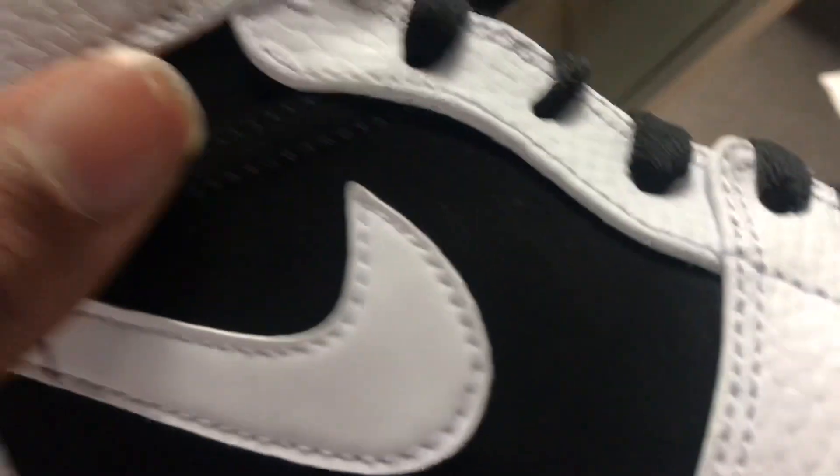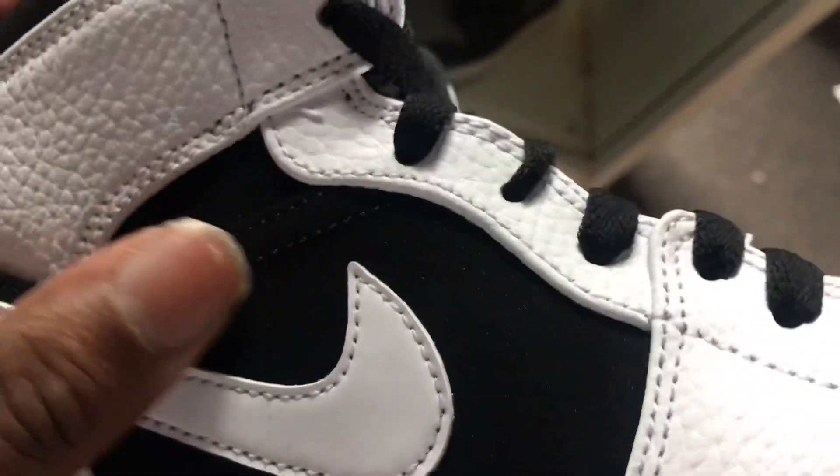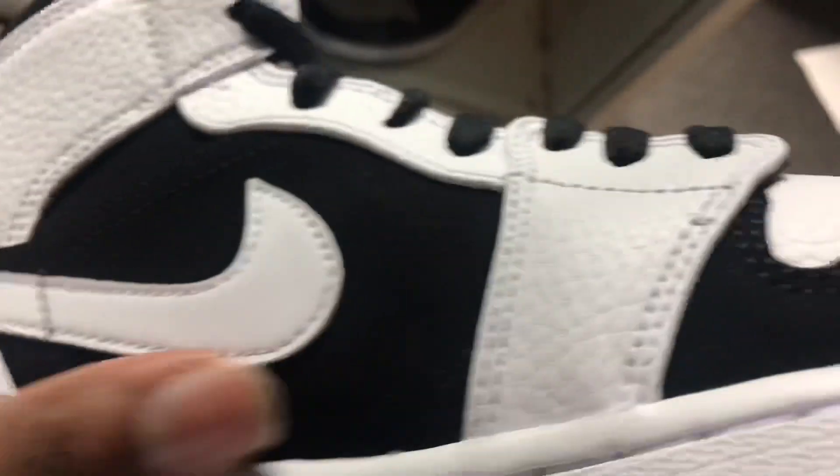Like I said, this is a nice brand of tumble leather. It's not like that super stiff leather that Jordan warns you to come with. More of that new buck that's on here.